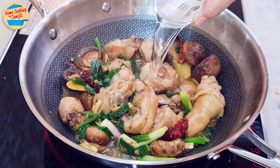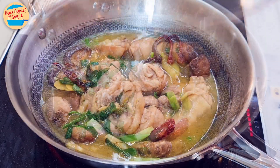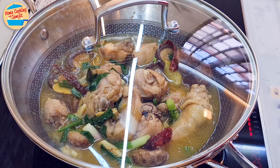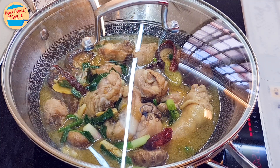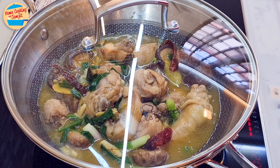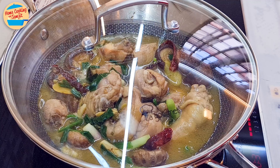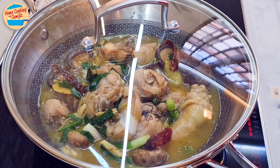Add in 180ml of water and increase the heat to medium. Cover the pan and continue braising the chicken for 20 minutes. By that time, the chicken and mushrooms should be well cooked and soft, and the gravy should be reduced. Be sure to stir occasionally to prevent burning at the bottom of the pan. If it is too dry, add a bit of water at a time.